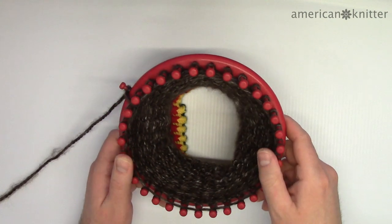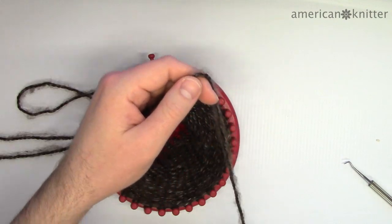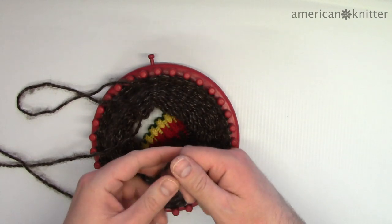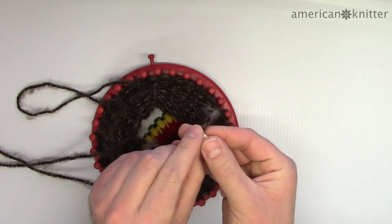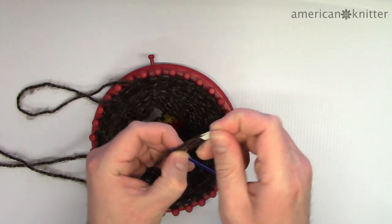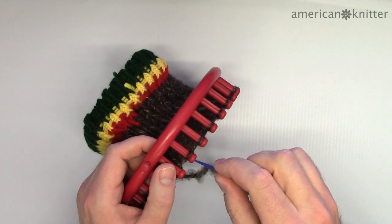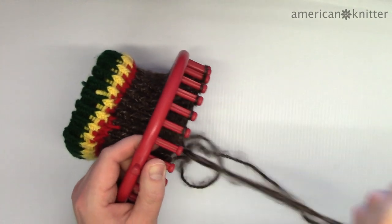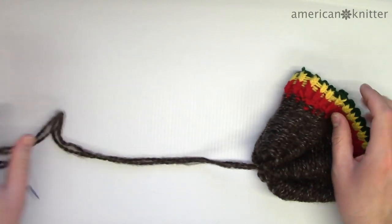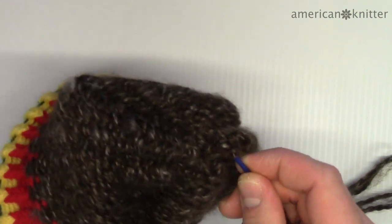At this point your beanie should look like this. Pick off the yarn off the loom so that there's only one row of yarn on each peg. Then leave a length of about 18 inches and cut the yarn. Thread a yarn needle onto this strand — the easiest way is to fold a small strip of paper over the yarn and slip the paper into the eye of the needle. With the yarn on the needle, remove the loop from each peg working all the way around the loom, then pull the yarn to cinch the hat closed and weave through the top to secure it. Cut and tie off the loose end.